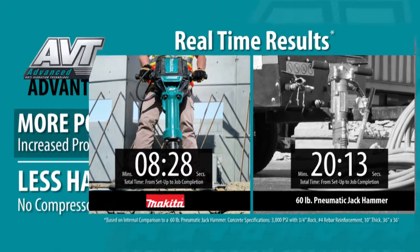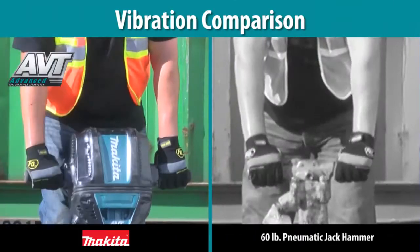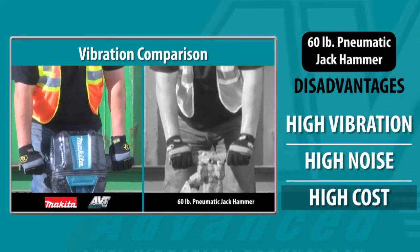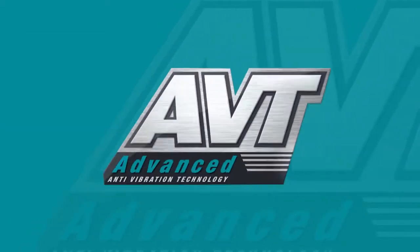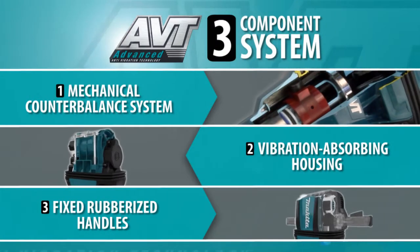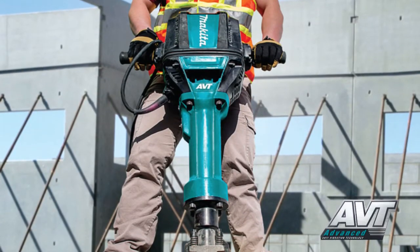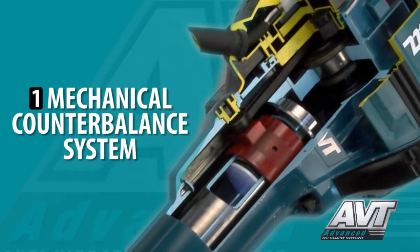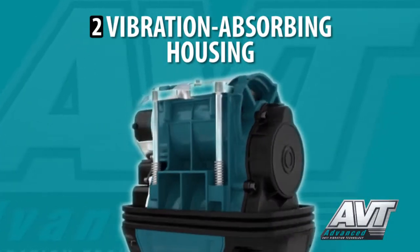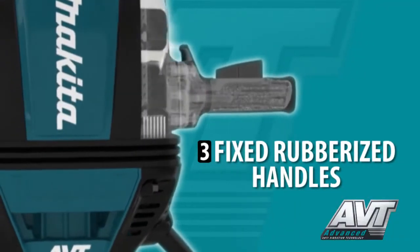The HM1812 will deliver efficiency and comfort you never expected from an electric breaker. Eliminate the torment of the high vibration, high noise, and high cost you get with pneumatic jackhammers. It's equipped with Makita's Advanced AVT, a synchronized three-component system which greatly reduces vibration: a mechanical counterbalance system, a vibration-absorbing housing which moves independently of the motor and hammer mechanism, and rubberized handles for less vibration.